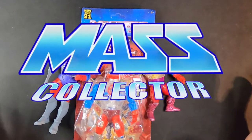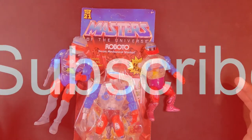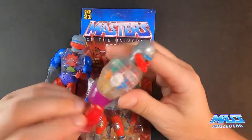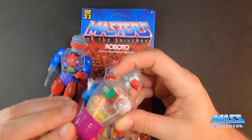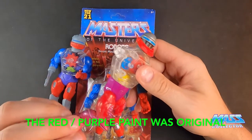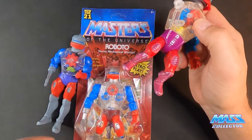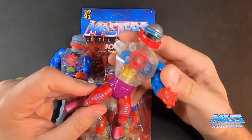Hey, what's good YouTube, native mass collector back to another figure review - Masters of the Universe Roboto. I have three versions. One is my original version of Roboto from 1984. I don't know if I painted this guy or what, but he's got kind of this cool pinky-purple feet on here, and the others have gray and silver, so I'm not sure on that - I'd have to look it up.